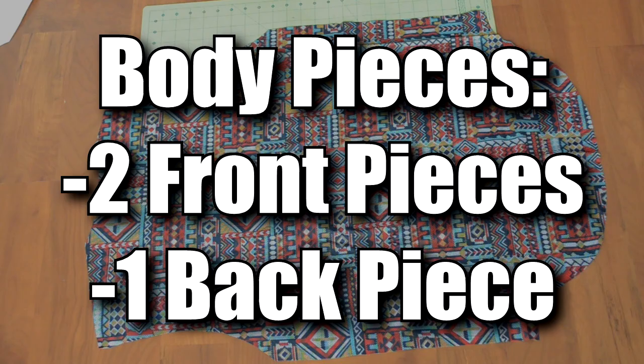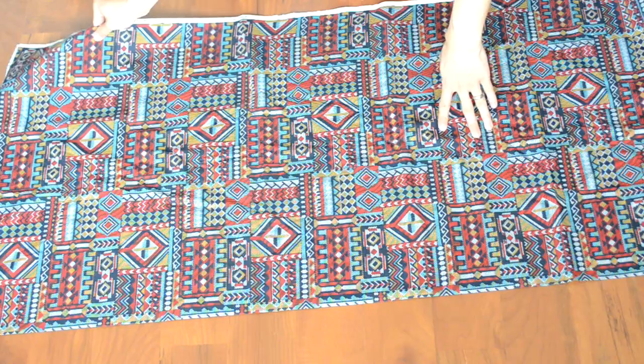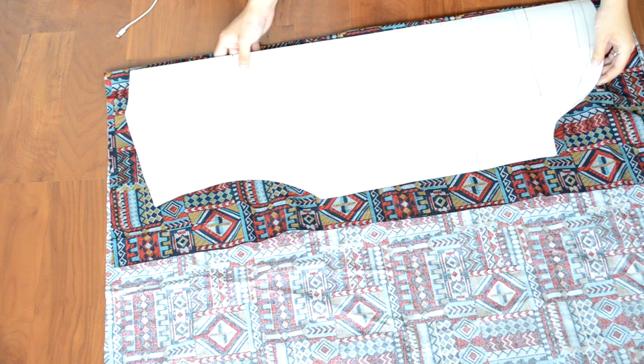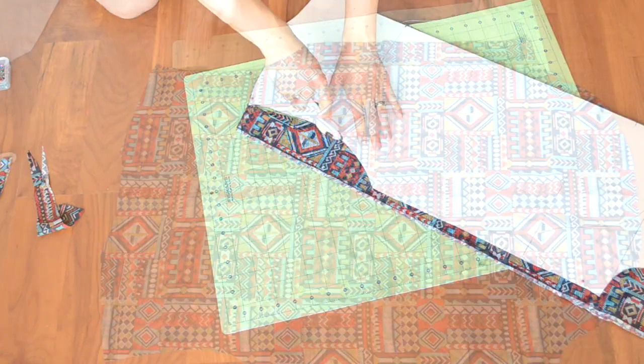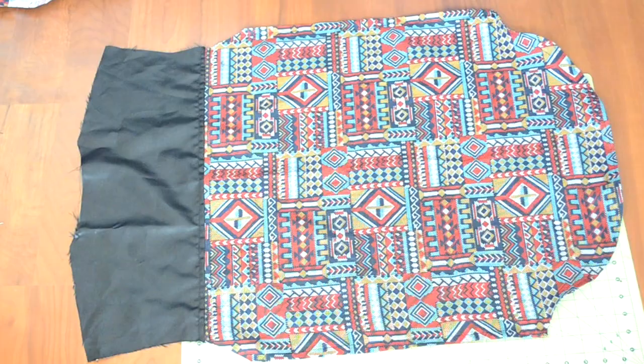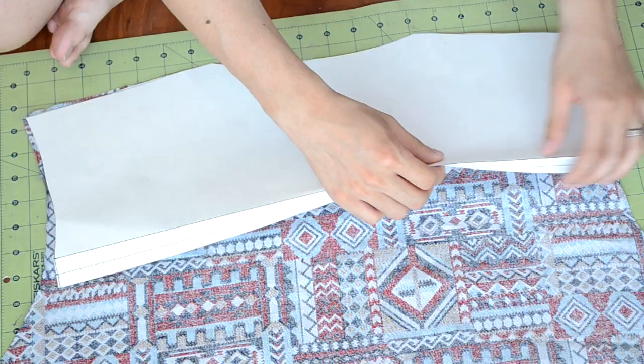First things first, we are going to cut out the body pieces. There are three body pieces total. First we're going to work with the back piece — grab the fabric you want to use and double up on it by folding it over. Get your body template and fold it in half. On the fold of the fabric, place the folded part of the template, pin it into place, and cut around it. You should end up with a back body piece like this.